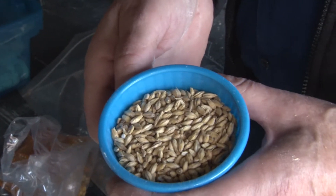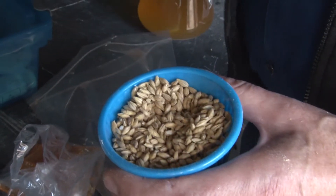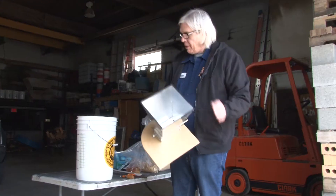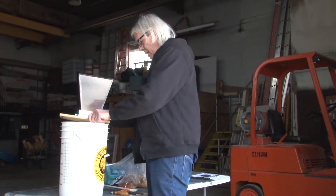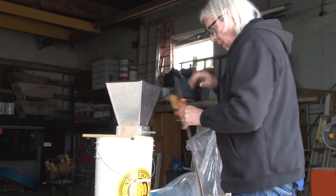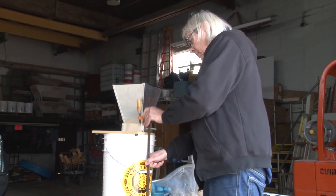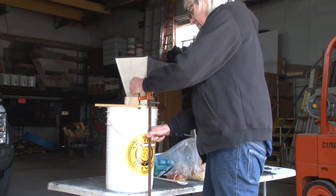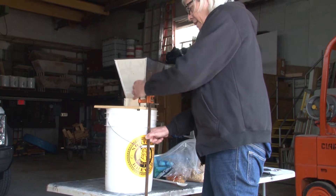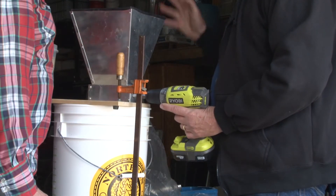That's our malted barley — it's actually delicious. Good and good for you. So before you can use the grain, you have to do something called milling. It's like grinding coffee, but you don't grind it — you just crush it so that you can get to the inside of the barley. Here's our grain mill; it's like a little coffee grinder.